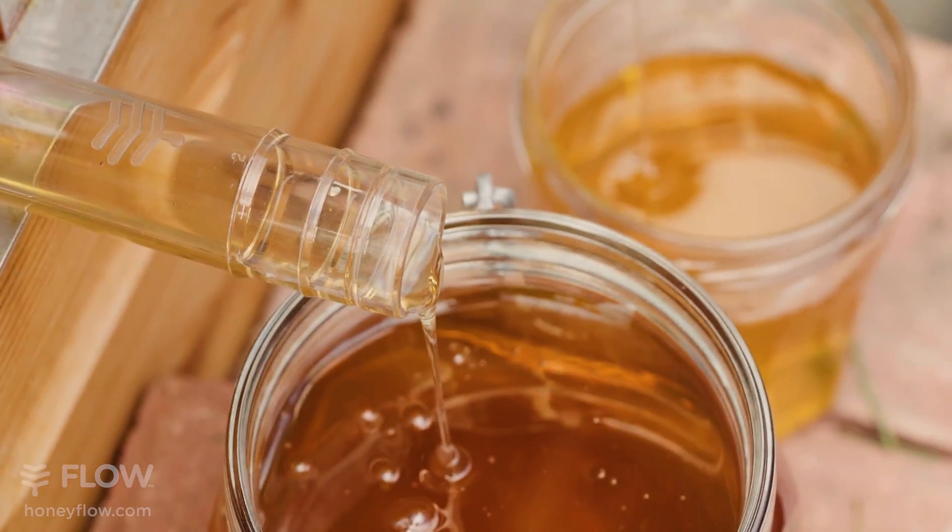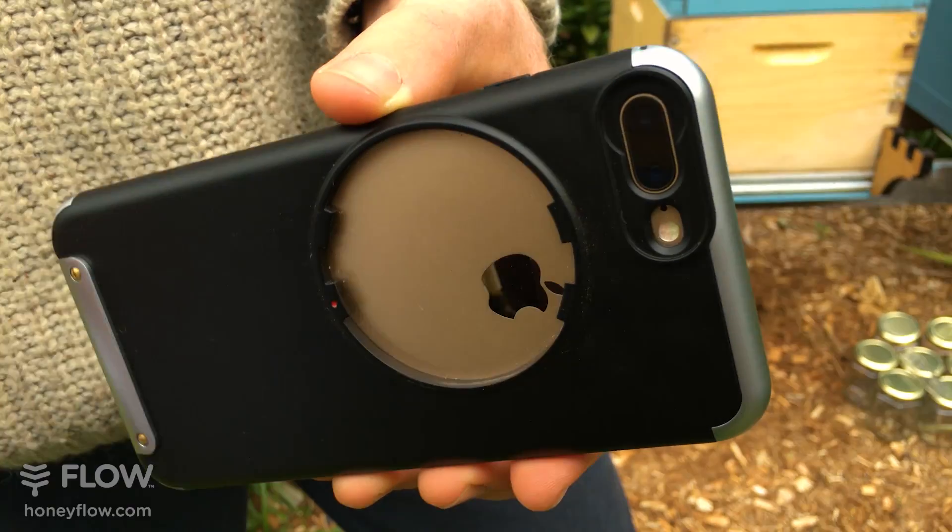To keep things running smoothly, charge your phone and make sure there's plenty of free space. Clean your lens — a lens cloth works best, but a soft t-shirt will work also.